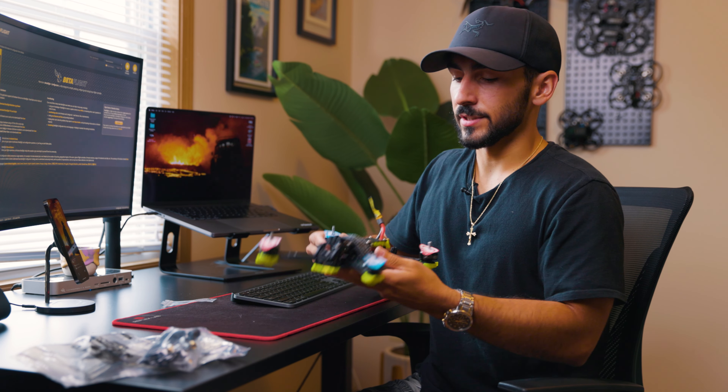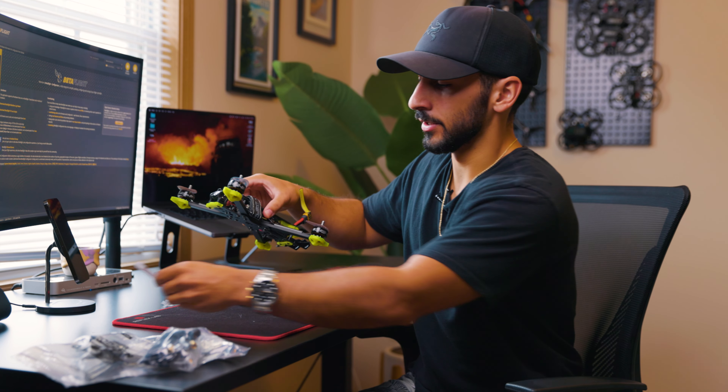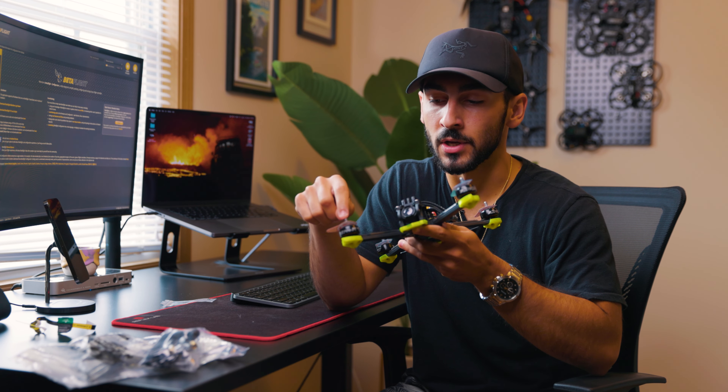First things first, I'm going to take off some of these tags I don't need — like the one on the XT60 connector here. I'm going to leave the little tags on the motors because they show me which direction the prop is going to go, which is important. I'll leave those on until I actually put the props on. I'm also going to take this battery strap off since I have some I like a little better, but if you don't have your own, just leave these battery straps on — they'll still work great.